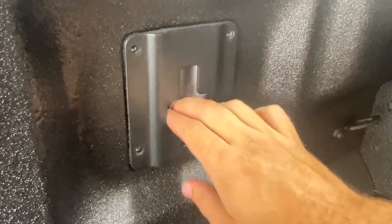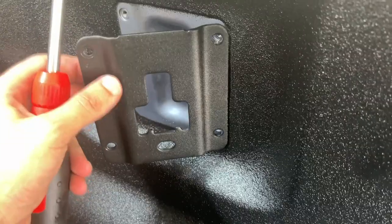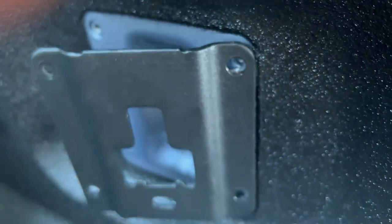Once the screws are removed, you'll have to pull the plate off the liner itself. Sometimes it detaches cleanly, and other times it can be a bit stuck. If it does get stuck, I'd recommend using something sharp to cut the liner off the plate, so you don't inadvertently peel some of the liner off.